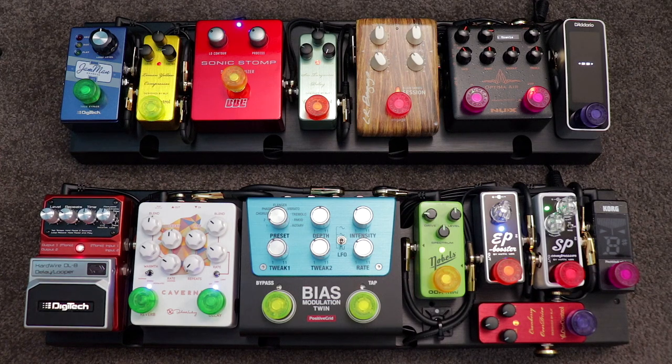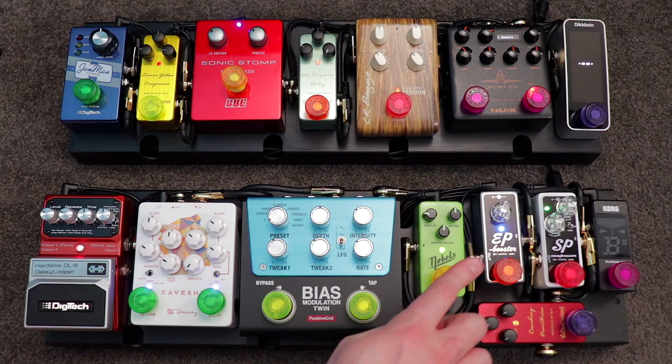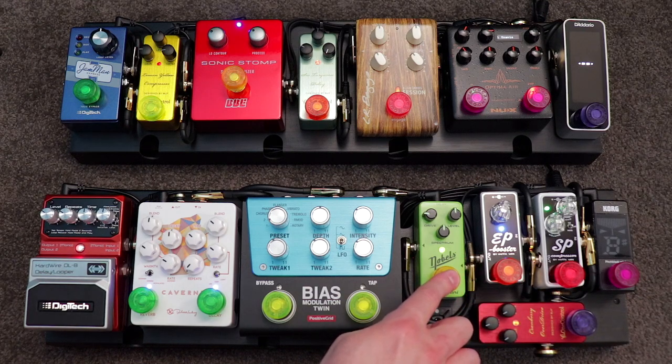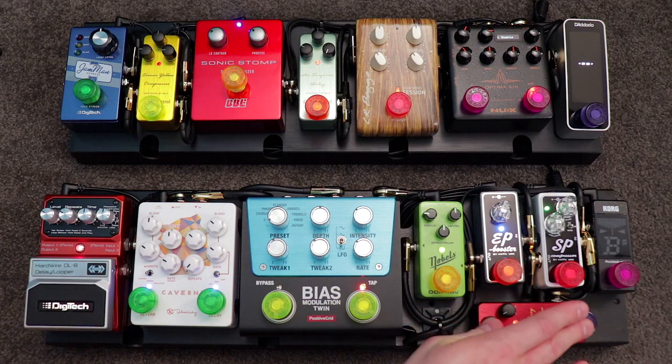A great way to think about this is by answering the question: if I had to do whatever I'm building this pedal board for tonight — that rehearsal, gig, tour, or studio session — and I only had four pedals to choose from, what would those four effects be? I'll be kind: you don't have to include a tuner in those four. For me on my electric board, that would be some kind of subtle always-on compression, a nice low-gain full-range transparent overdrive, an analog voice delay, and some kind of boost pedal or secondary overdrive.